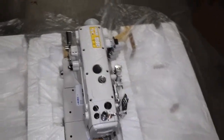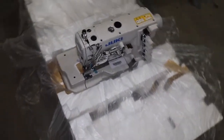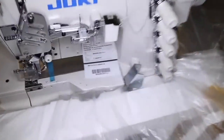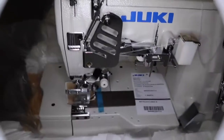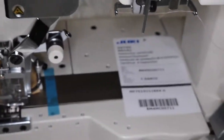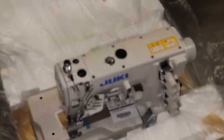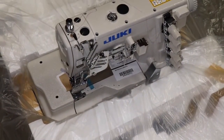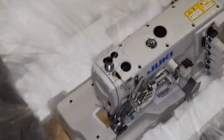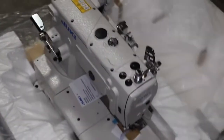Hello everyone, this is David from goldstartool.com. Today I'm going to go over the assembly of a Juki cover stitch sewing machine, the 7523 made by Juki — a flat bed. As you know, they come in both a flat bed and cylinder bed. This is the 7523 flat bed and we're going to go over how to assemble it.